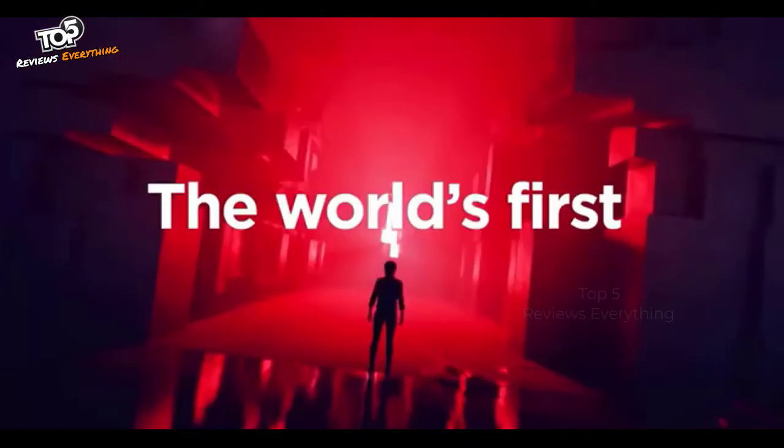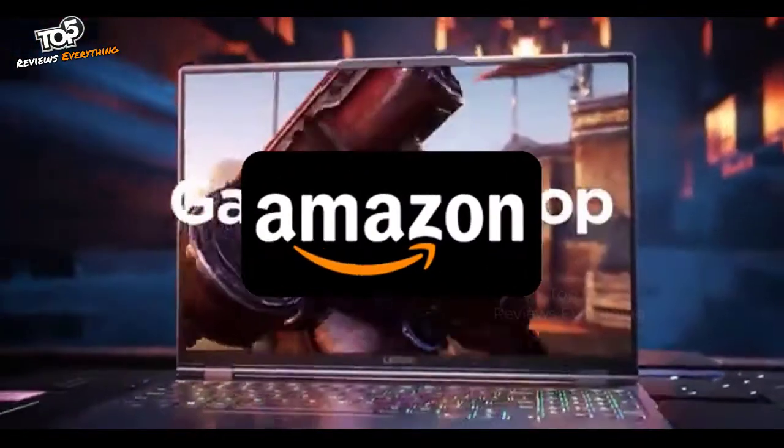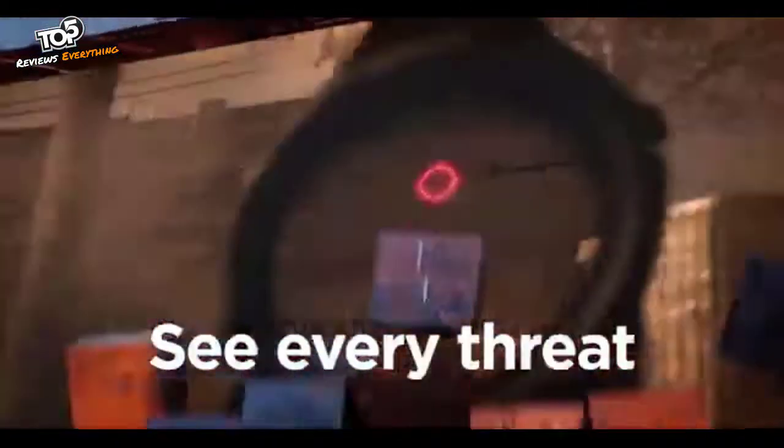Hello dear friends, now you will see another selection of coolest products from Amazon sites. All links to the products are in the description below the video. Subscribe to my channel and click on the bell. Let's go.